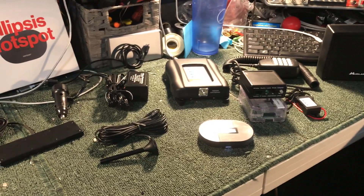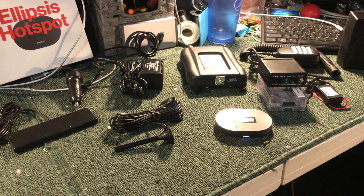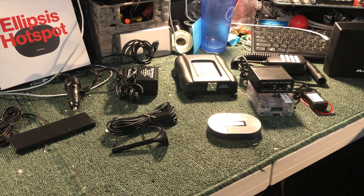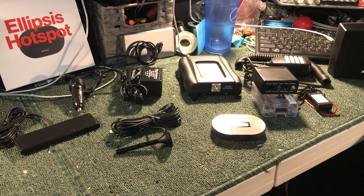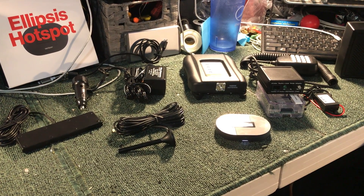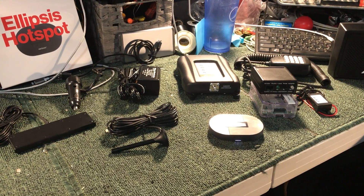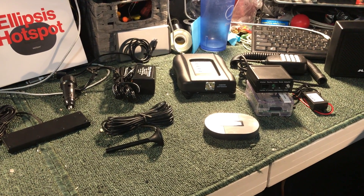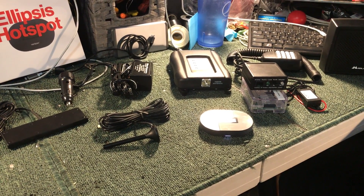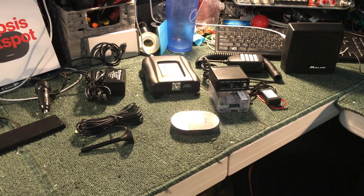This is Chris AB7BS, Eugene, Oregon, showing all the components for a serious AllStar radio list node running on Verizon with an amplifier, hotspot, and the rest of the equipment. This will give pretty much the best-case scenario for reliable connectivity for an over-the-road truck driver that wants to communicate with our repeater system anywhere in the United States. See you guys later.